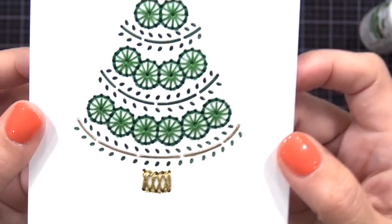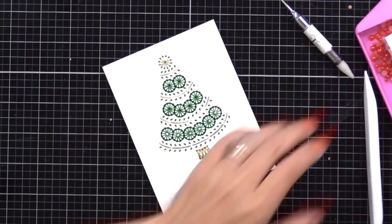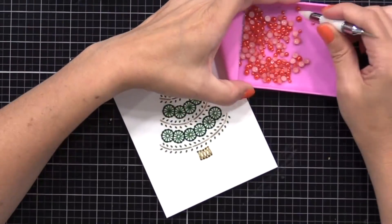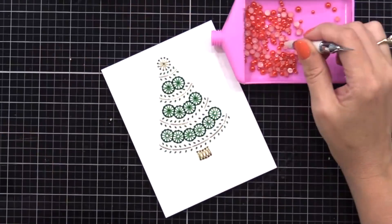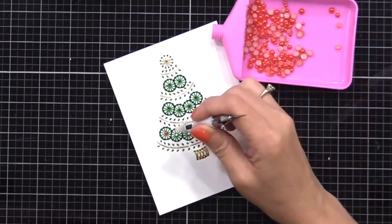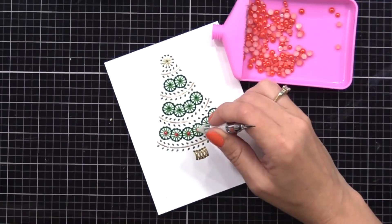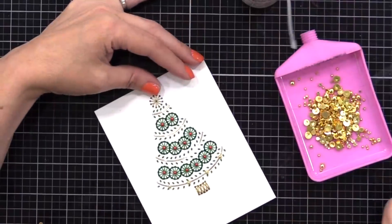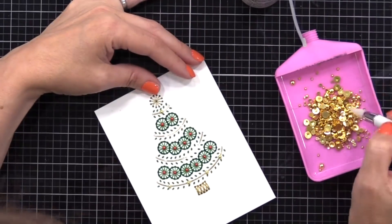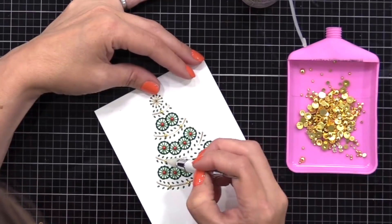I really like to add pearls or gems to my stitching — I like the dimension it gives and the finishing touch it adds. Here I have some red pearls I'm adding to the center of my stitched green circles. The sky is the limit and you can add a lot or a little, depending on if you want to keep it simple or really add bling. Towards the gold garland inlay I'm adding some gold bobbles from Trinity Stamps.